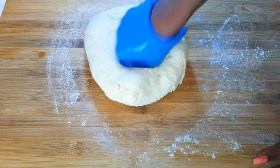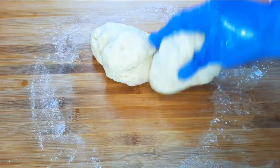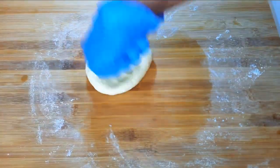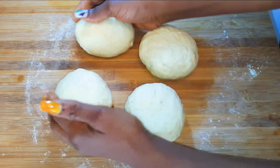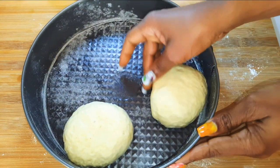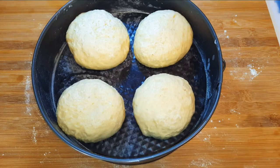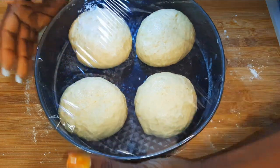I'll knead for about 10 minutes, basically knocking it down, then divide it into four pieces. After kneading all four, this is what we have. I'll put them in my baking pan, cover it up with plastic wrap, and let this sit for about one hour.